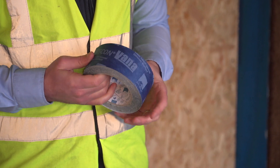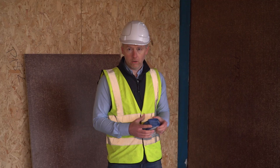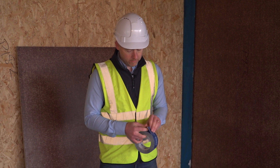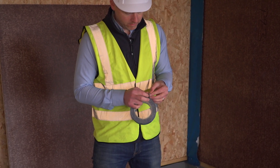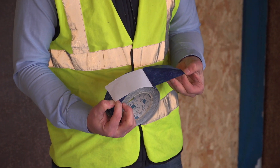Tescon Vanna is supplied most commonly in a 60mm wide by 30m roll, though other dimensions are available. It comes with a release paper, so it's simply a matter of removing the release paper to expose the glue to seal the joints.